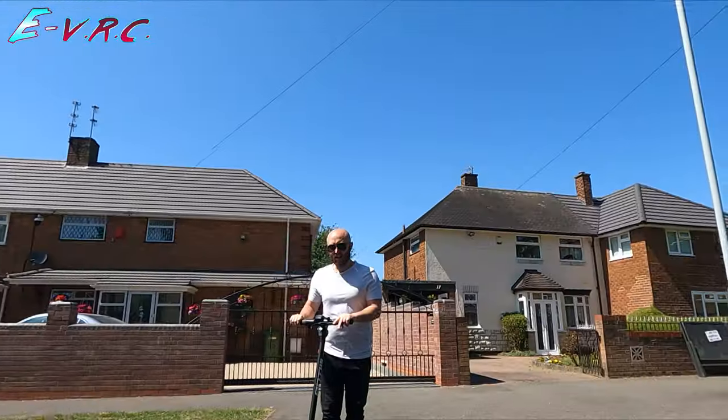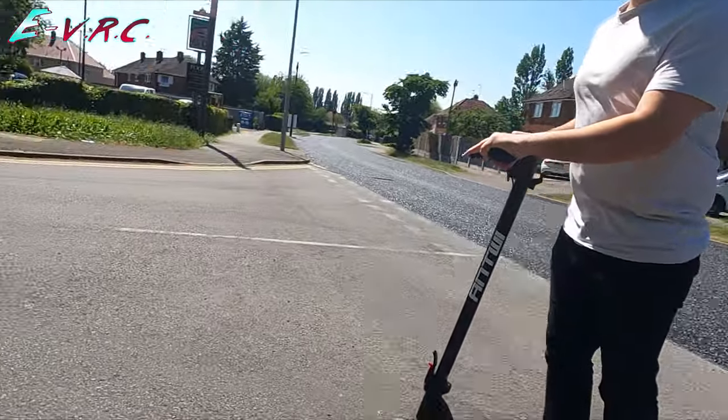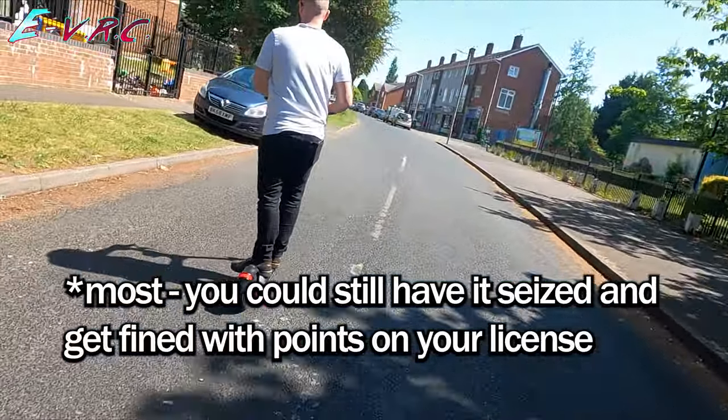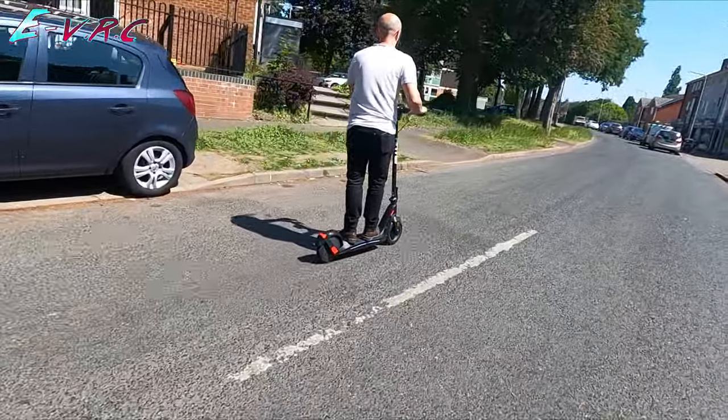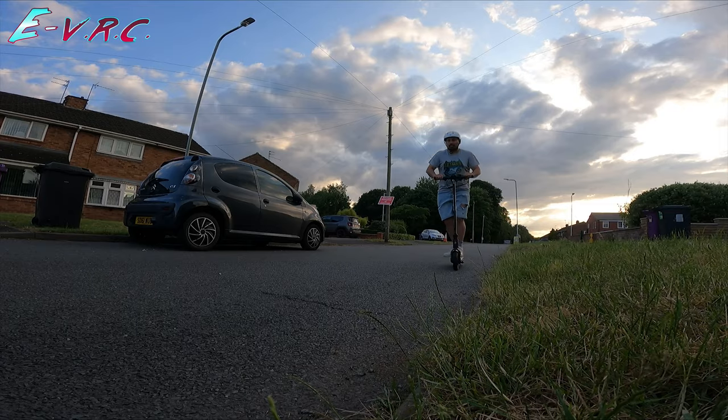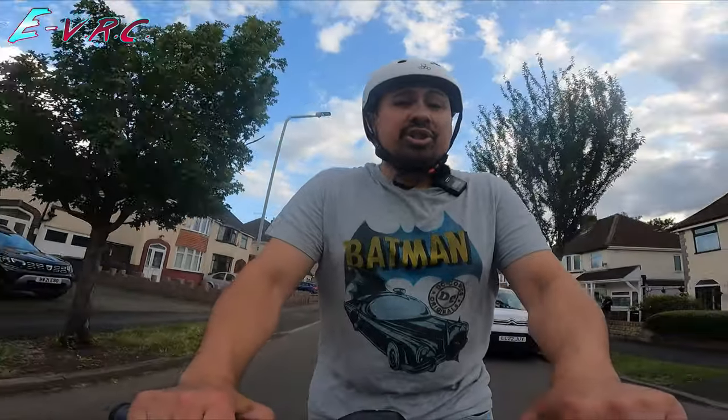Maybe that was a little bit sarcastic but we all know that most authorities are okay with people on e-scooters providing they're being sensible, and this scooter is an extremely sensible option — sensible because it's not too fast and sensible because the lights mean that you'll be seen. Even the motor size is sensible.